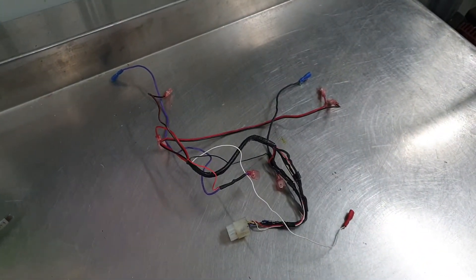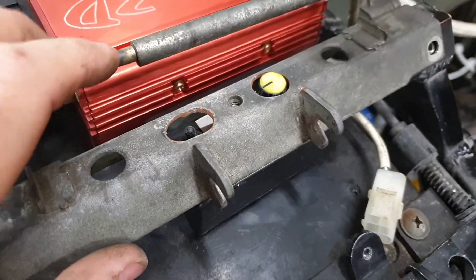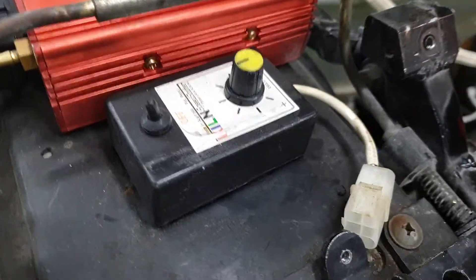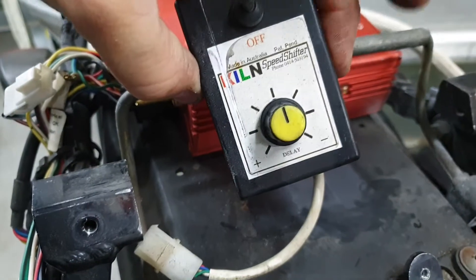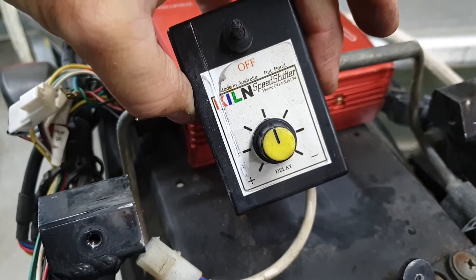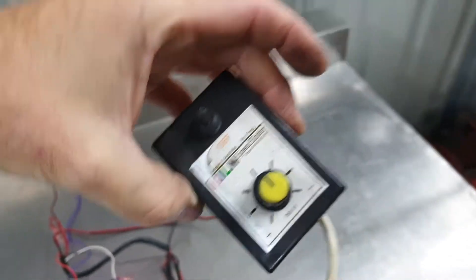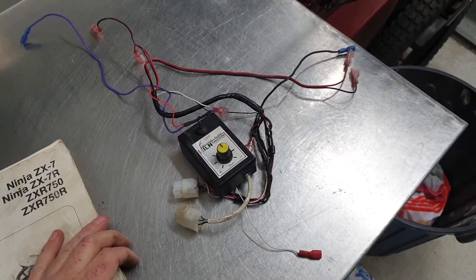Under this bracket is one of the first quick shifter modules you could buy. Basically that's the on/off switch — this was the kill timer, so you can just adjust the dial for how long you'd like it to kill the engine for. They did a great job for what they were and how long ago they were made, and yeah, we sold quite a few of those at our shop. Thanks for the good times, mate.